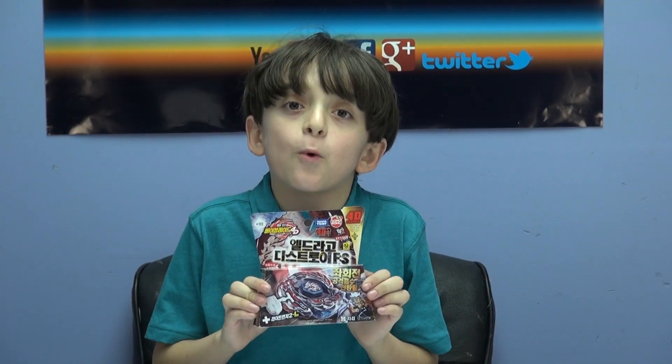Please make sure you like this video and make it your favorite. Please subscribe. Thanks for watching.